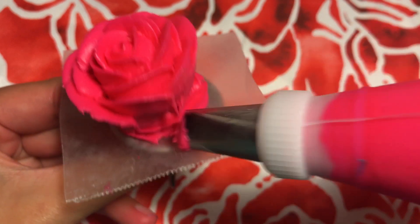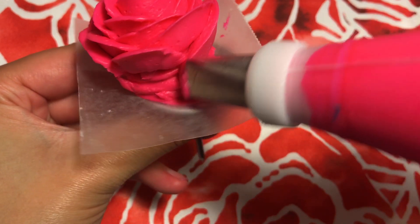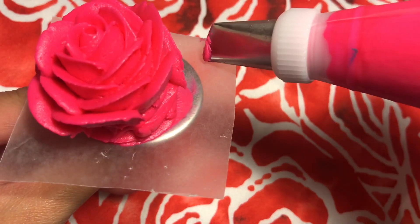Anyways, if you notice as I spin the flower nail, I can't spin it anymore after a certain amount of spins. When this happens, you can do two things: one, pick up the flower nail and readjust your hand, or two, spin the flower nail in the opposite direction to get back to the point where you left off.